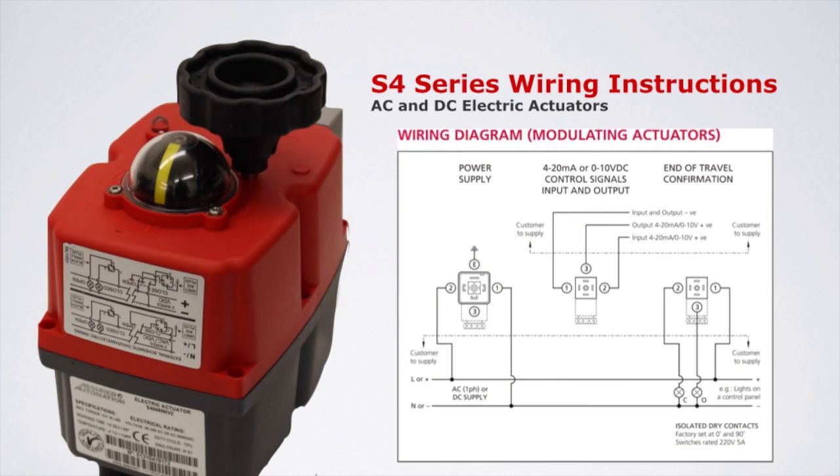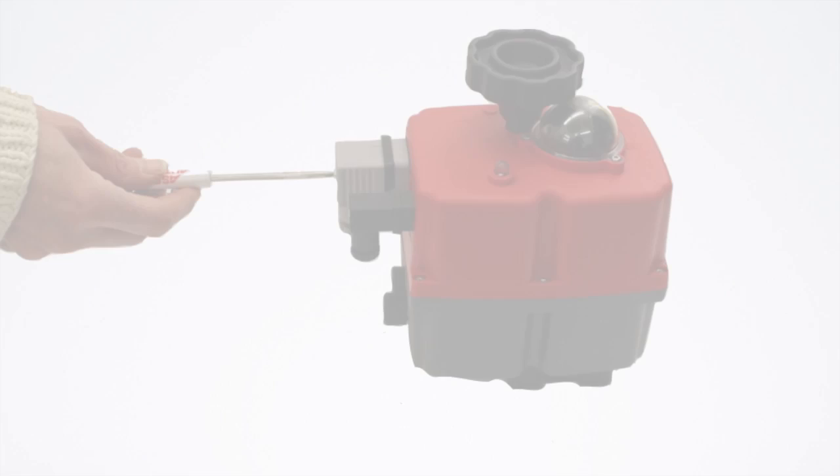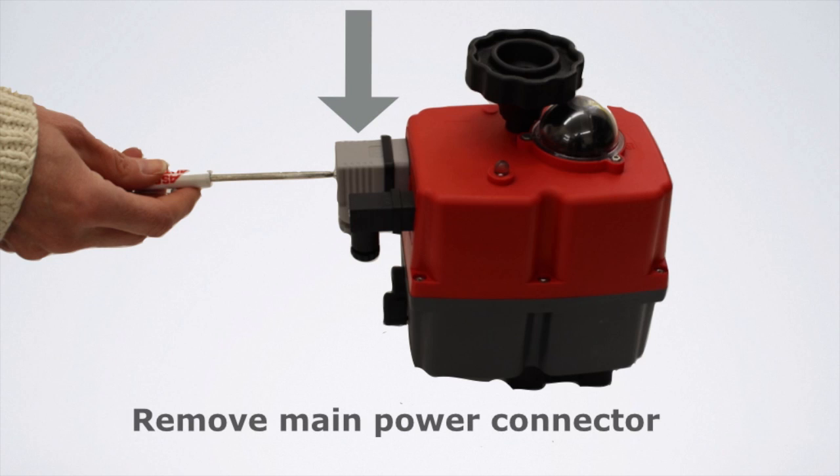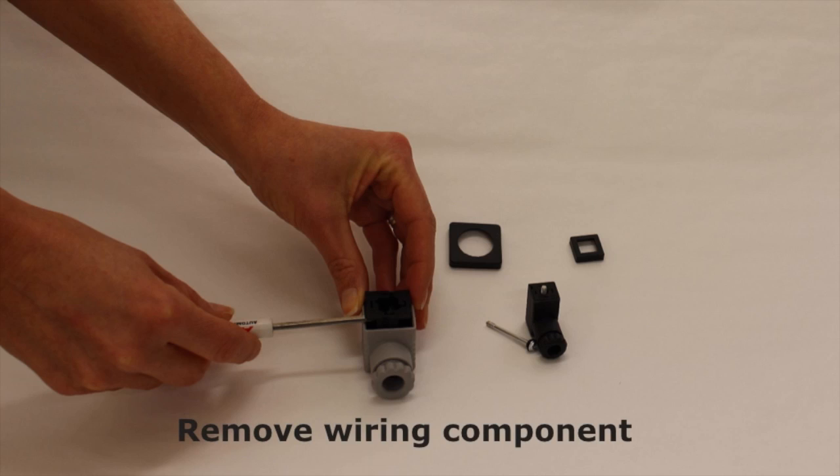A wiring diagram can be found on our website, or if needed, on the outside cover of the actuator. Safety first — make sure all power is off. To access the terminal strip, remove the screws from the main power connector and contact switch connector and pull off. To access the wire terminations, use a small screwdriver to separate the connector.